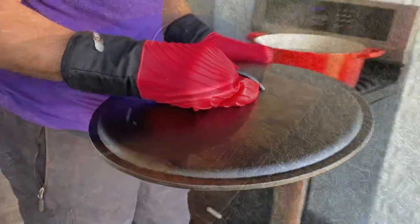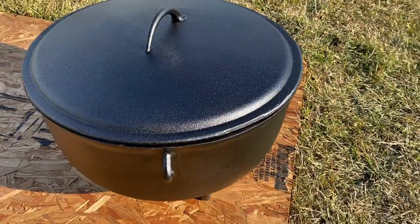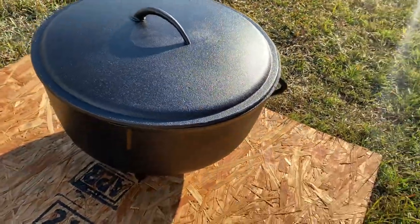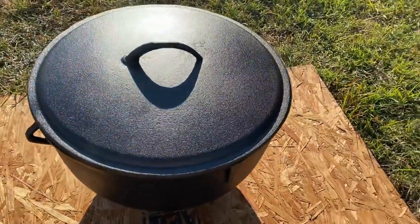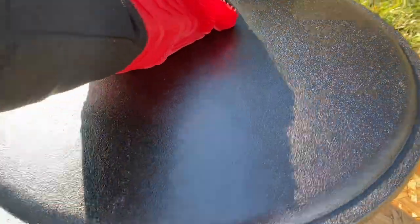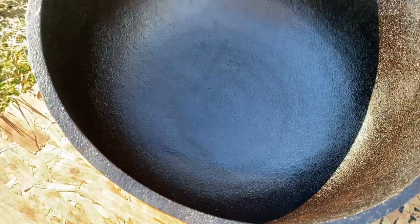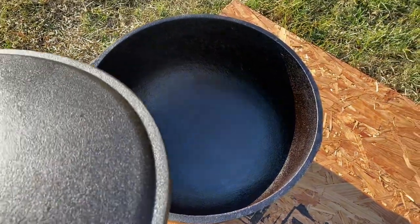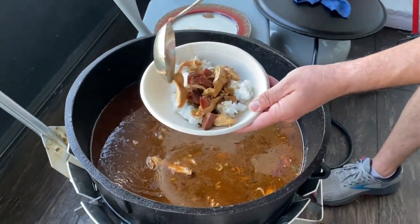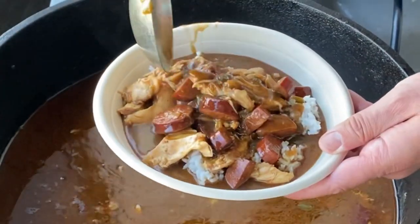Look at that — so nice! So there you have it, ladies and gentlemen: a six and a half gallon cast iron pot seasoned with Crisco, and it looks amazing — just so shiny in that sun, a beautiful looking pot. Now, when you cook with these things, make sure you start with a low heat. Don't go crazy with it out the gate — start low, get your things just right as you're cooking, and I promise you you'll end up with something amazing, like this beautiful chicken and sausage gumbo right here. Just good old south Louisiana cooking.